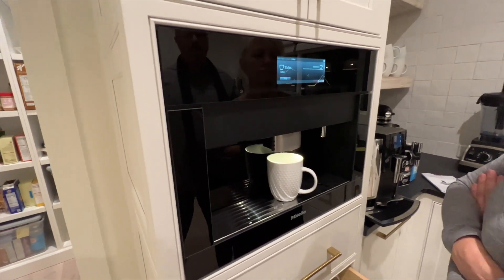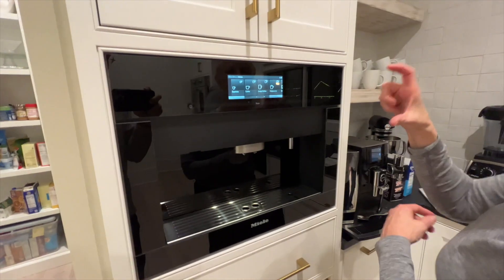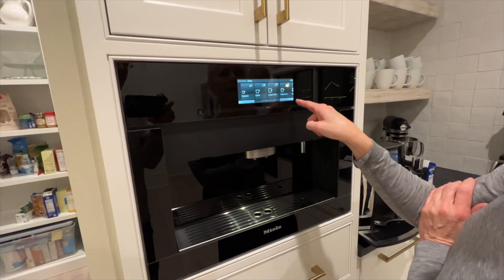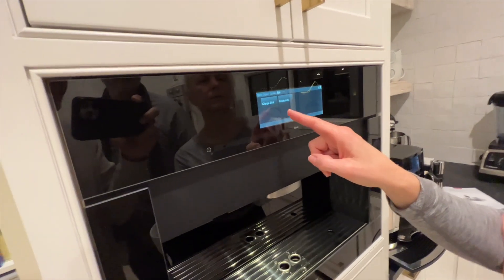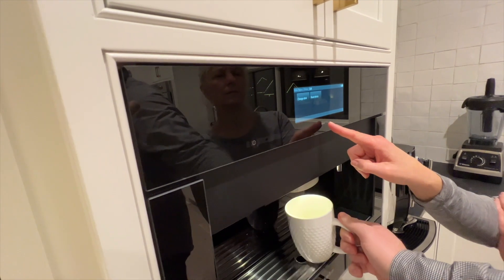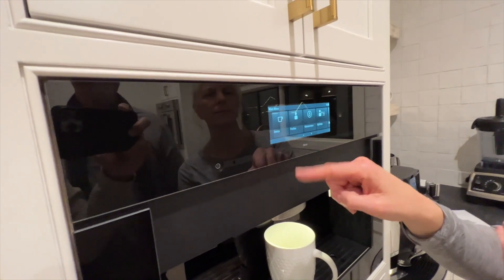So we have to make like three cups — is that the rule? This is actually a really big cup, but usually it makes about this much. There's a whole bunch of options on here — let's change drinks. There you go. Drinks.